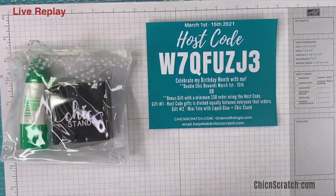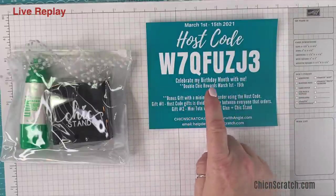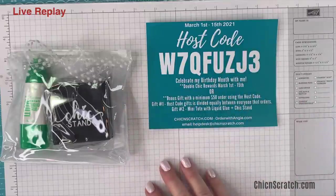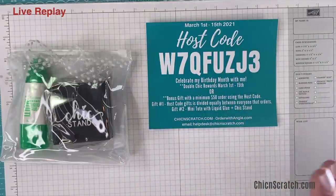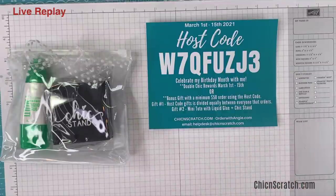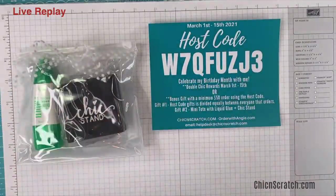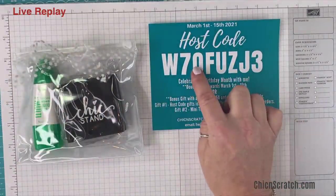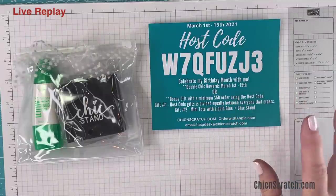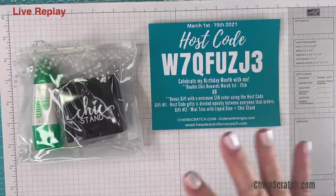From March 1st to the 15th — my chick reward people, I know y'all love getting your free stamps and free dies — for the next 15 days you can either get double chick rewards, or you can participate in my host code program. Some of y'all go back and forth: as long as you don't use a host code on your order you can use it for chick rewards. With the host code you're going to get two gifts — the standard gift where I take the benefits for that code and split them among everyone.